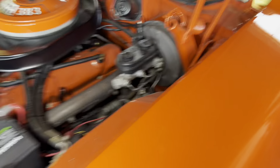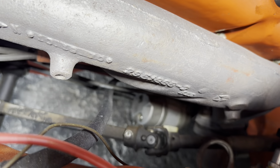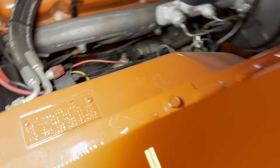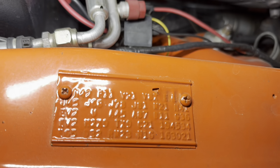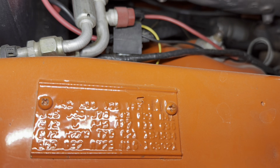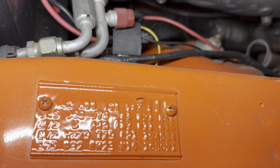Some stuff we look for on these: you want to check date codes on the exhaust manifolds - that's a pretty easy thing to do, it's right up top. This reads 10/13/70 - that's perfect, so I'm sure that's the original manifold. The scheduled production date is December 21st. I'll go ahead and do a fender tag decode for you. Sorry it's a little hard to read - they've got some really thick orange paint on here.